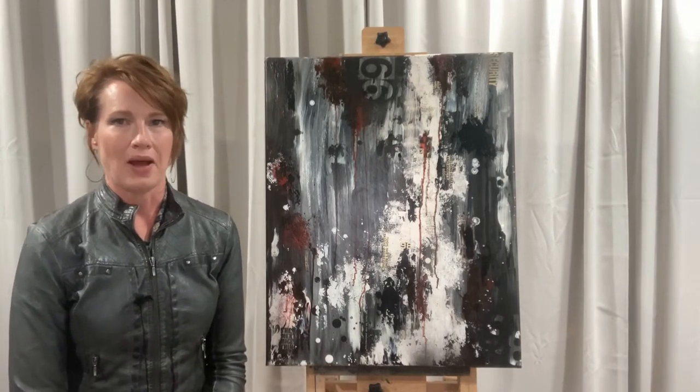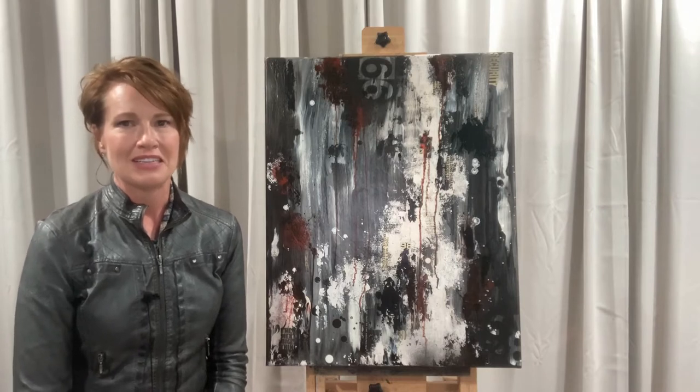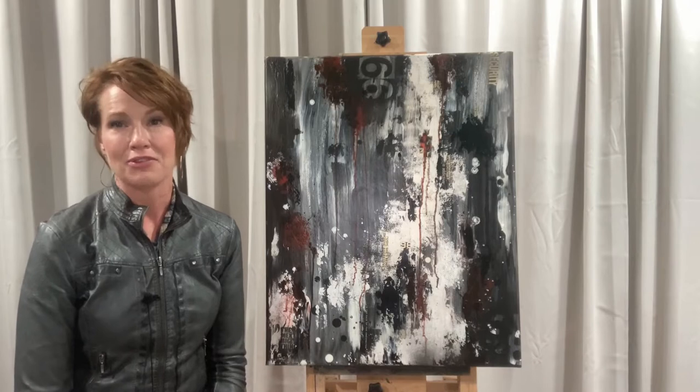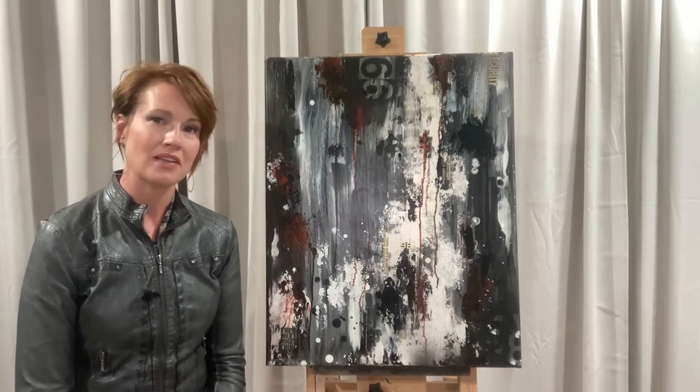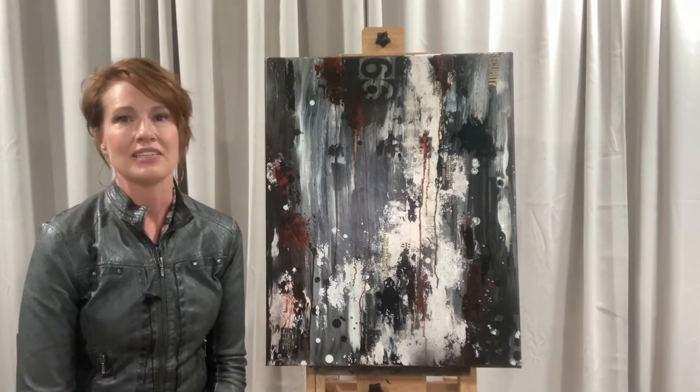This one is called Human Robots. I'll talk about my inspiration for it, the materials I used, the fact that it's very abstract as opposed to my other work that I do mostly, and why I do abstract occasionally.